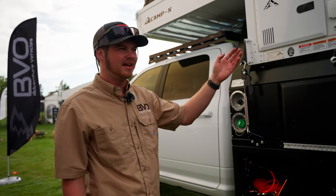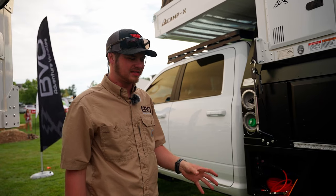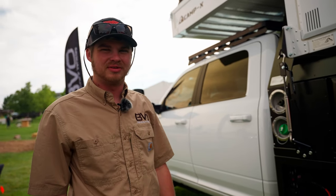You have a furnace, and this truck actually has two fridges — one in the back seat, as well as a dual-zone 73-quart ARB in the rear of the camper. As long as you have water and food, with 20 gallons of water and two fridges, this truck can be out for weeks at a time and never really run into an issue.